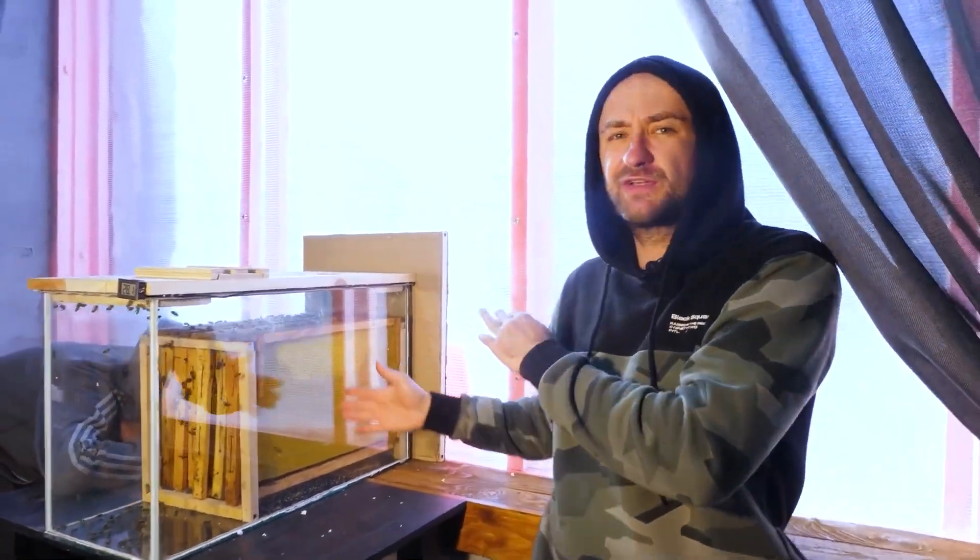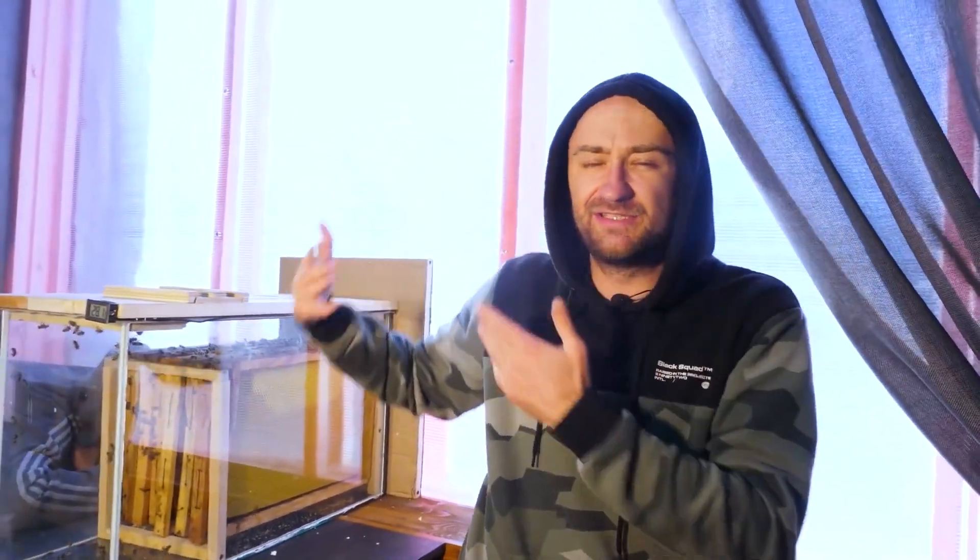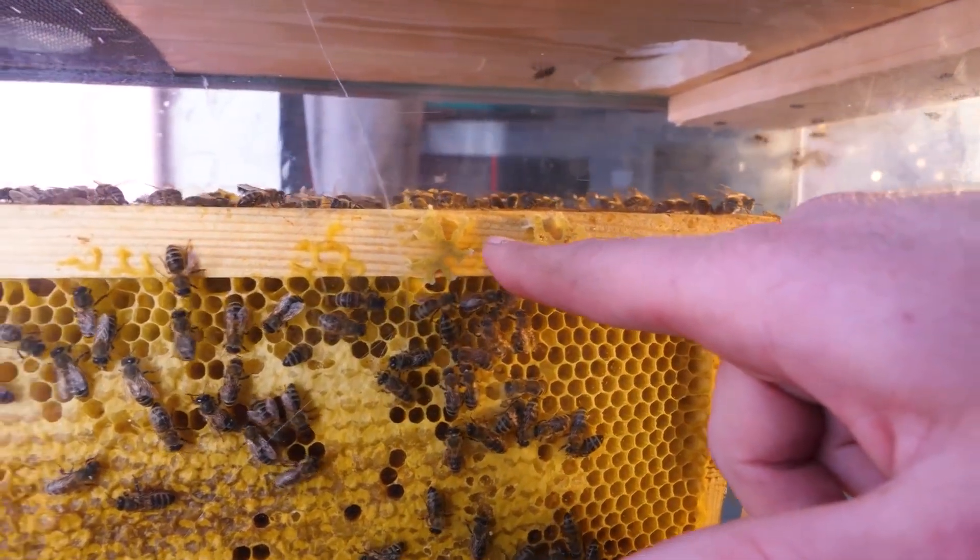We did something wrong last night. We put wax on the edge and wanted to see how the bees would build the honeycomb. Actually, you put the honeycomb in the middle of the hive. The bees don't even notice the frame — they start building the honeycomb on the back of the glass. They've built honeycombs in several places.